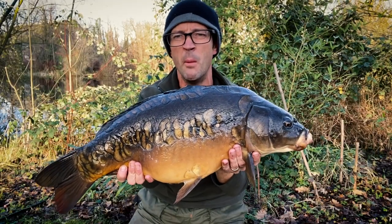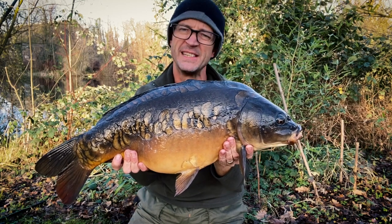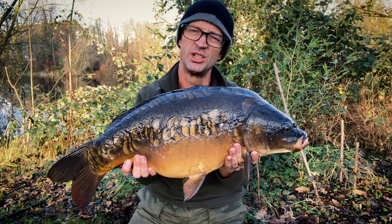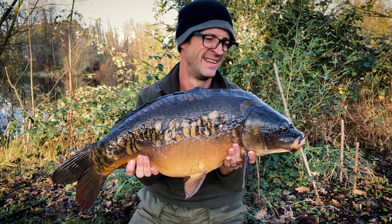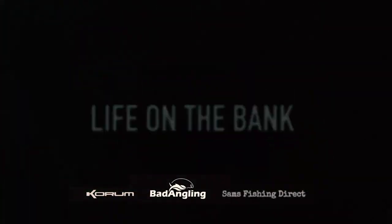That is like a block of ice — that is cold! It just goes to show that you can keep the bites coming through cold conditions with the right technique, and catch some stunning winter carp like this. Look at it, absolutely stunning. Brings me to the end of my short day session, going home one happy man. So get out there, get on the maggots, and good luck. I'll see you next time.